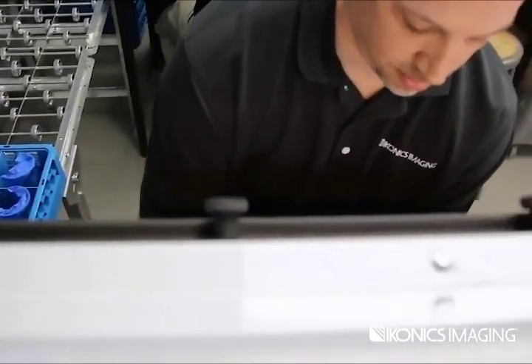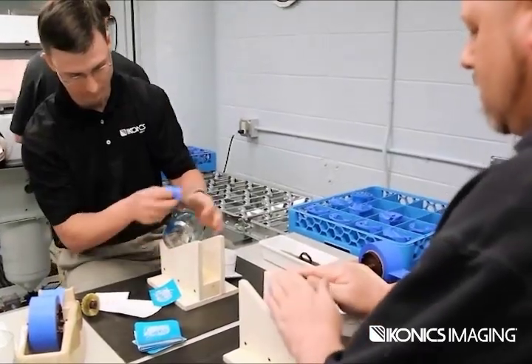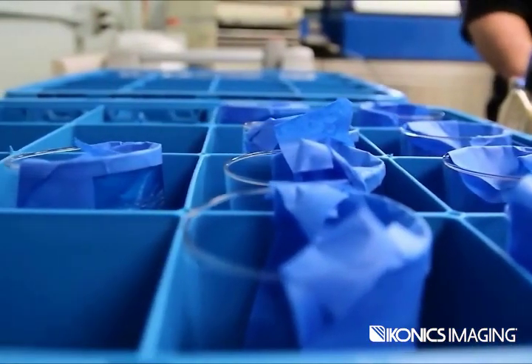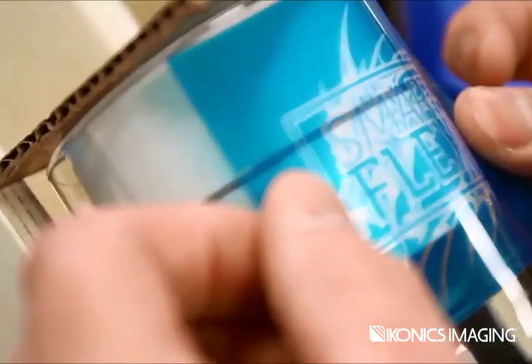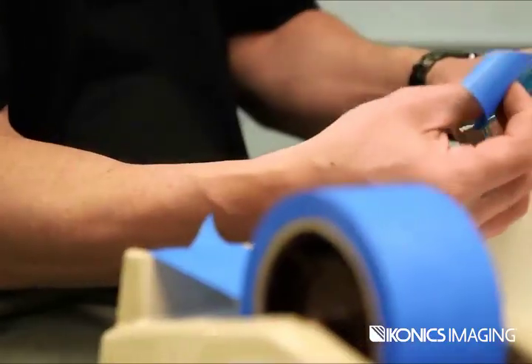All stations work together in a flow as the production team flex from station to station. In addition to station flexing, efficiency tools and fixtures can be developed helping speed up the mask application and taping.